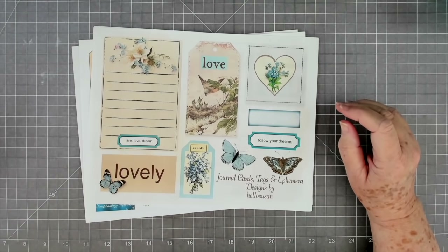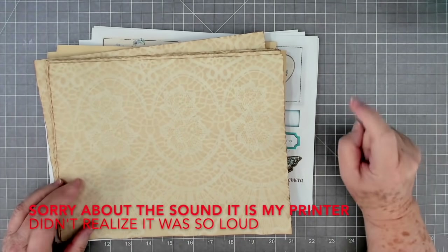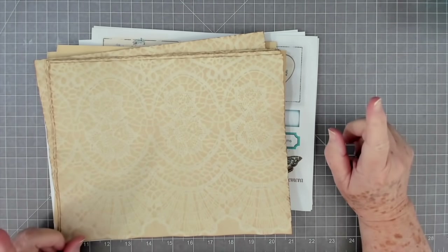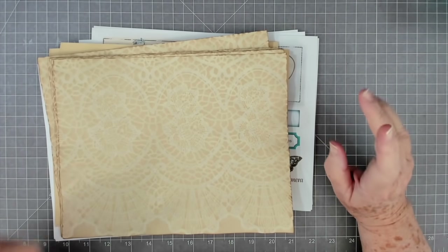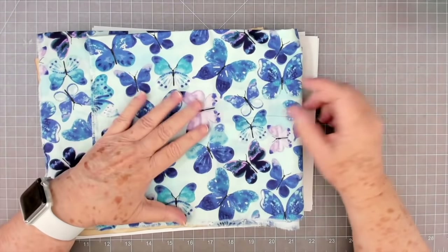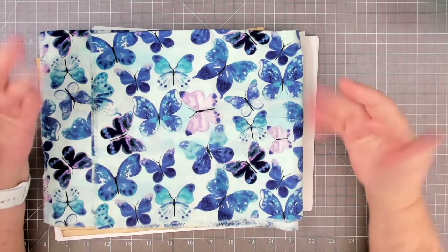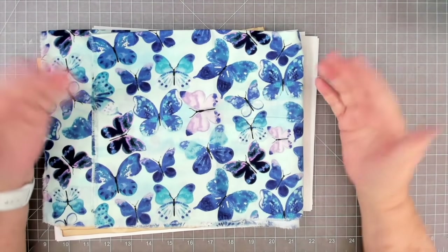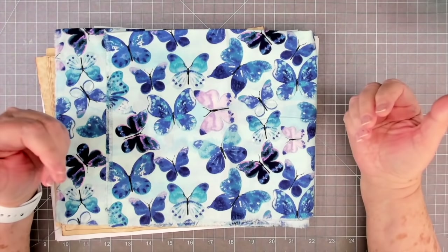Hey guys, this is Edith with Scrapbooking with Me and we are back. I'm gonna start working on the pages and probably some ephemera for our blue journal. This is the material I'm thinking I'm going to use for the cover - let me know what you think. Is it too much? For me it's not too much, but this is going to go up in the shop. Butterflies - too much?